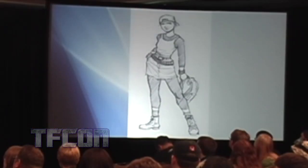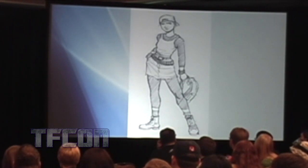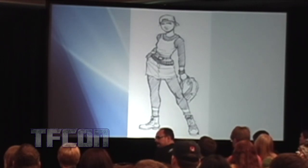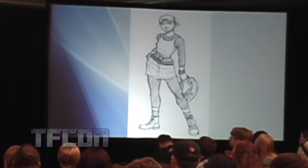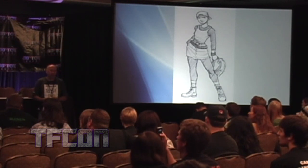Here's EJ Su's first pencil sketch of Verity, so that was where we started — even long before issue zero — just getting the human characters signed off internally. And this was my first introduction to EJ's work, so I was immediately very caught by his style, which I really liked.